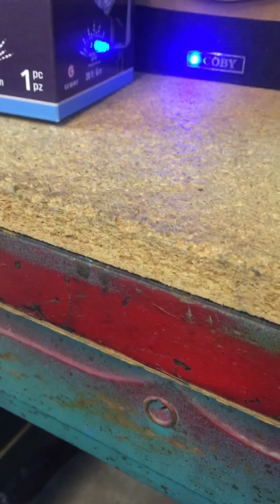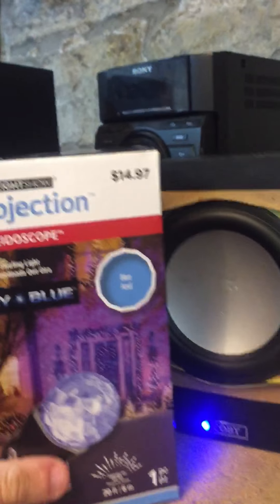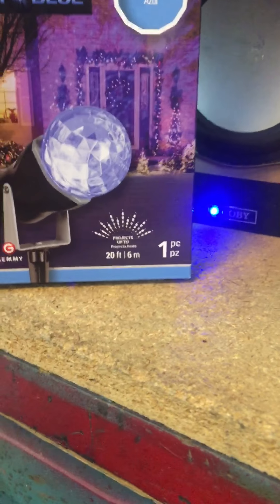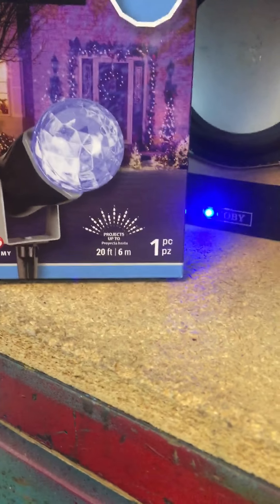Hey YouTube, this is Kentucky WildcatFan78. I don't know when this video is gonna go up so please be patient. This is how to put together your Gemmy LED light show projection kaleidoscope. I have two of these — a red one and a blue one. Today I'm gonna put together the blue one.